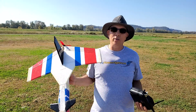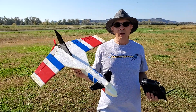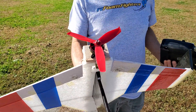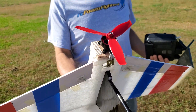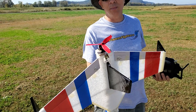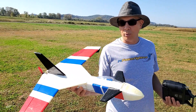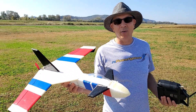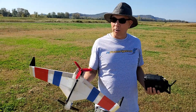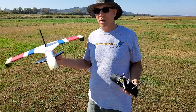Hey guys, this is Frank here with RC Foam Fighters, and I got my old version of the Vinnie Dragon out. I dusted it off and decided to put a different power system on. I got a drone racing prop and a drone racing motor — it's a 2700KV 2507 motor. I bench tested it on a 1350 milliamp 3-cell and it was pulling about 450-500 watts of power, so it should be quite a bit quicker than before. The prop I'm running is a 5-inch 3-blade with 5.5 inches of pitch. Let's get it in the air and see how it does.